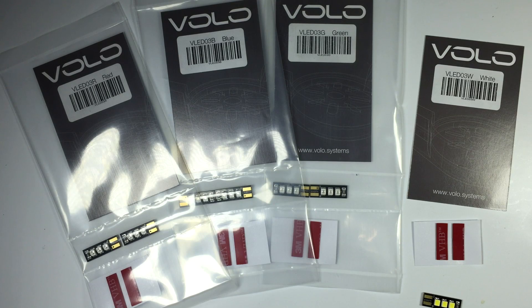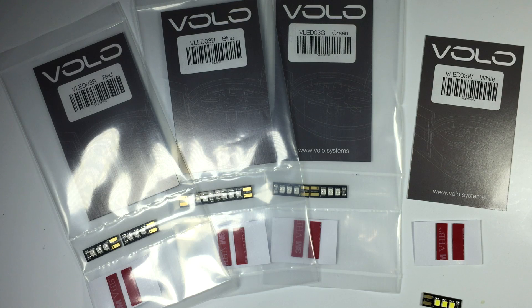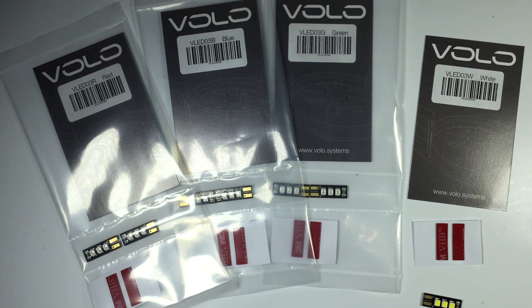Hi guys, Paul here. This is going to be a quick rundown on a product sent out by a company called Volo. What they make are LEDs specifically designed for multi-rotors. What they offer is basically a small footprint, bright, tight cluster of LEDs. The colors sent to me are red, blue, green, and white.